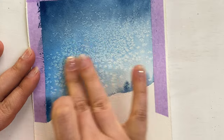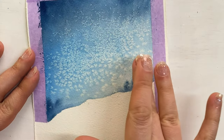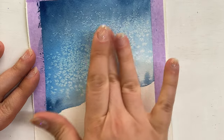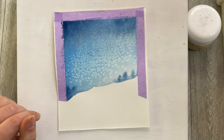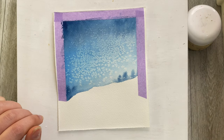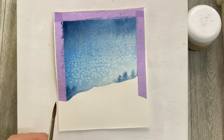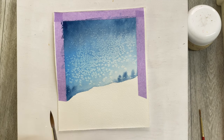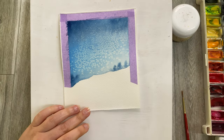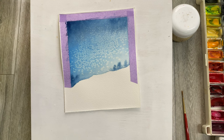Now that this is all dry, scrape the salt off the paper — and ta-da, you can pretty much say it's finished, but not quite. Now you want to use this brush or feel free to grab a smaller one. I'm going to grab some of that darker color we used and with much thicker paint create an almost tree-like look.